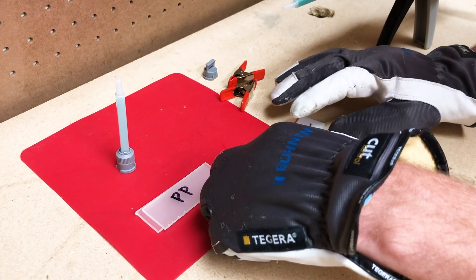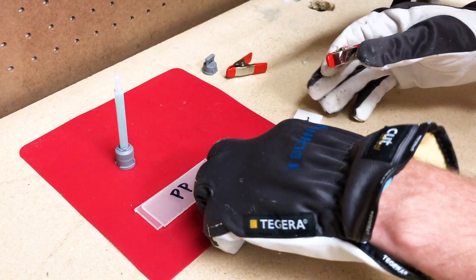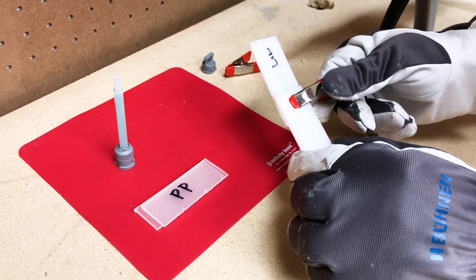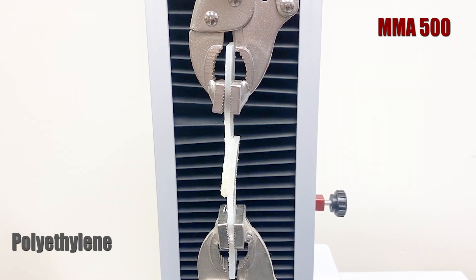Today we are going to compare one of our strongest standard two-part adhesives, MMA 320, to MMA 500 using a standard pull test method. All of the samples were left to cure for a full 24 hours to reach maximum strength.